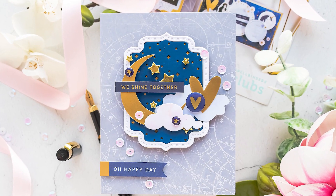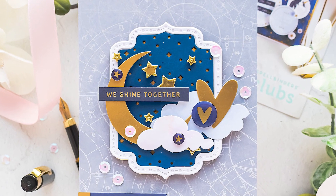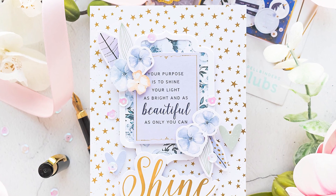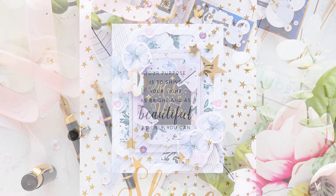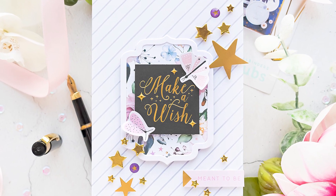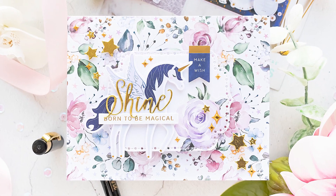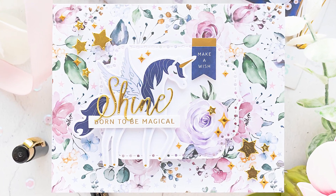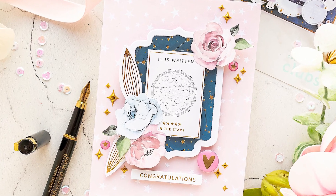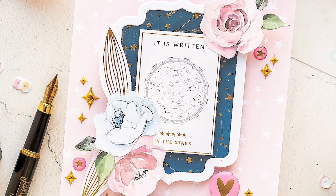I don't typically share card kit videos on my channel because most of the time I prefer to use my stamps and dies to make cards and I'm not really big on using pattern paper. But this particular kit from Spellbinders had me feeling very inspired and after finishing the card video I usually make every month for Spellbinders, I kept playing with the kit supplies and made 4 additional cards. The 5th card and video tutorial can be found on the Spellbinders YouTube channel and I have a link to that video in my description below.